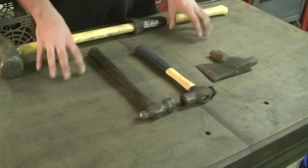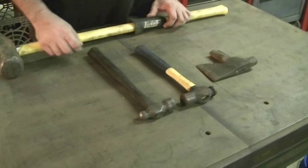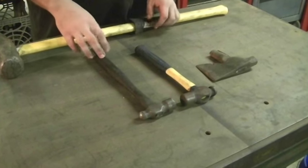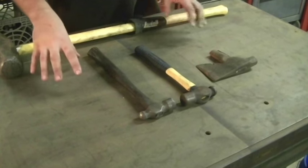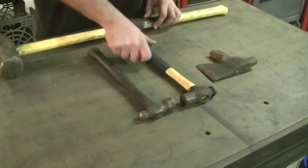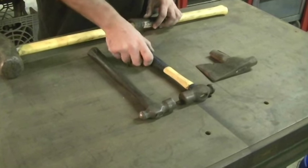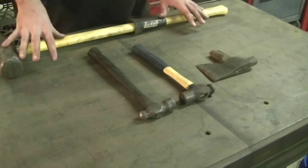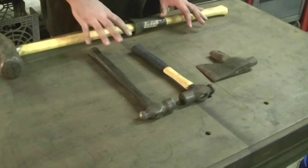Alright guys, so I looked around my shop and I found four candidates for handle replacement. Normally if I have a hammer that breaks, I just grab another hammer. I don't take the time to put new handles on them right away unless I really need to. I go to a lot of tag sales and estate sales and whenever I see hammers, hammerheads, out of habit I just pick them up. Now I've got a sledgehammer, two ball-peen hammers, and an axe head, and they are all kind of in a different situation.